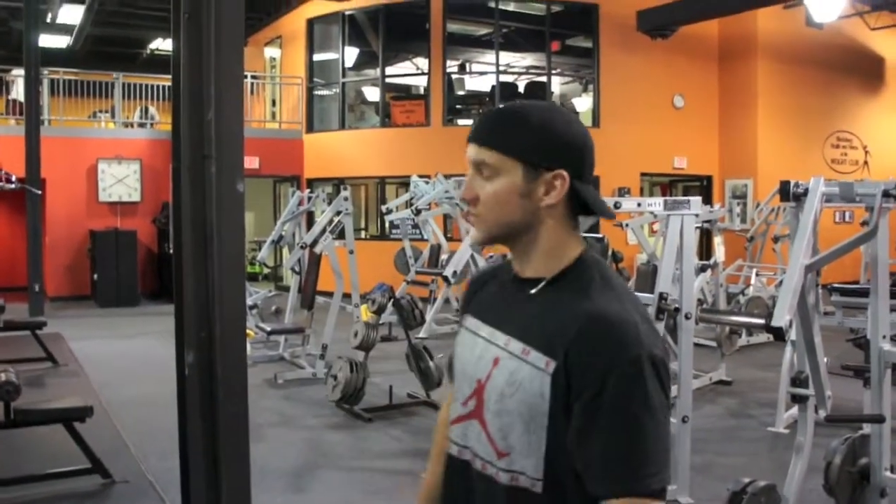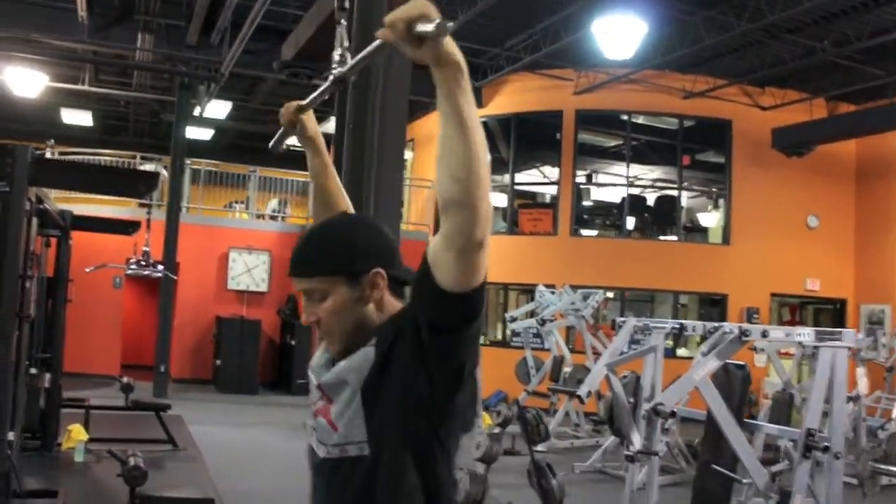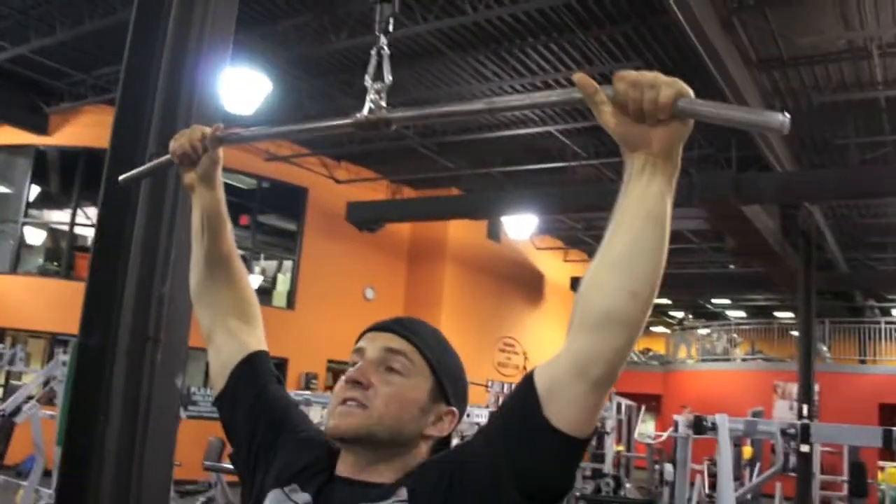Alright guys, exercise execution: back. We're doing a lat pull-down, targeting the lats, hardening that wide width from the back. I've got a lat pull-down machine here, going wide grip with this basic camber bar, gripping just outside where the bar breaks and turns.